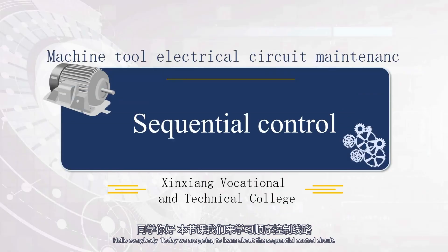Hello everybody. Today we are going to learn about the sequential control circuit.